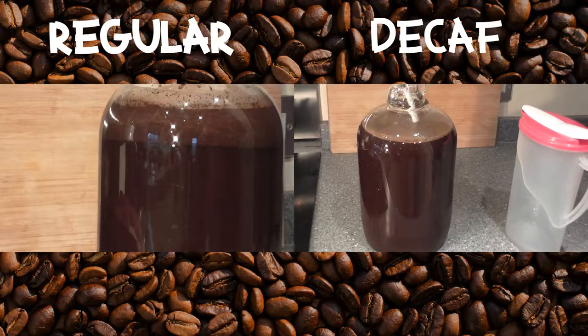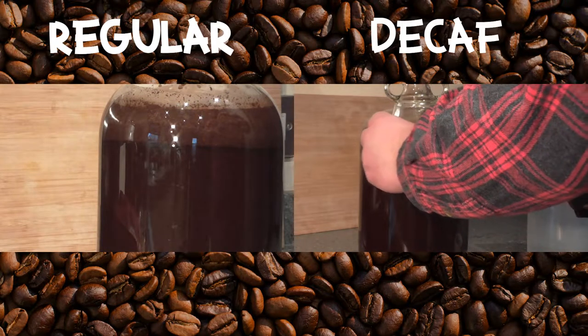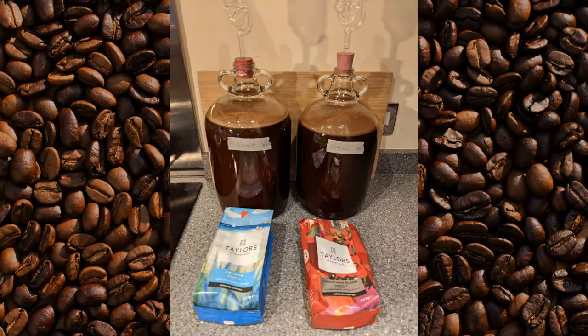After 24 hours, this cold brew coffee was still quite a bit weak. I would recommend using two bags instead of one — two bags per gallon. After that 24 hour period, I actually added a second bag of coffee to each of the demijohns.